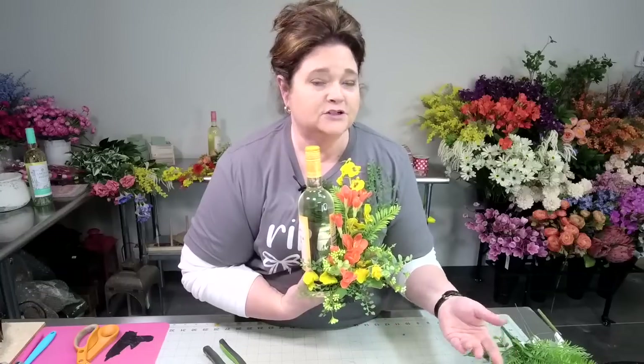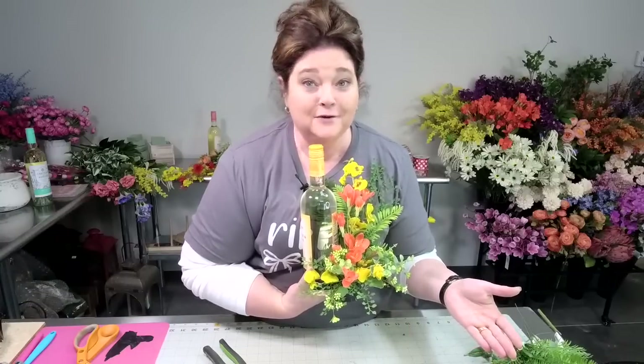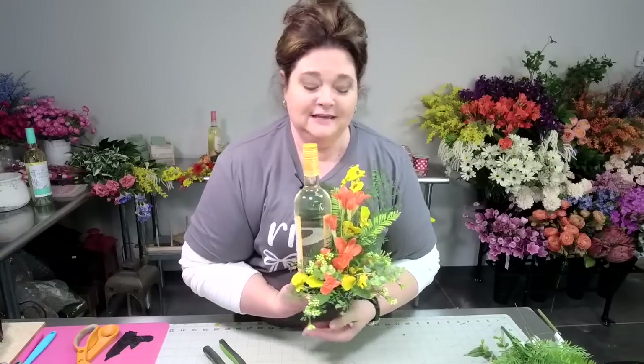These are great hostess gifts. They are great for if you want to do Mother's Day brunch or if you want a gift for the new bride and groom. The possibilities of these are really endless and you can use them all year round for any season, any holiday.